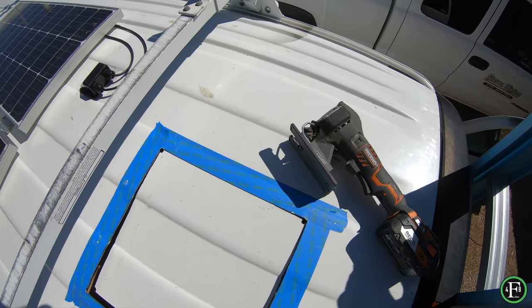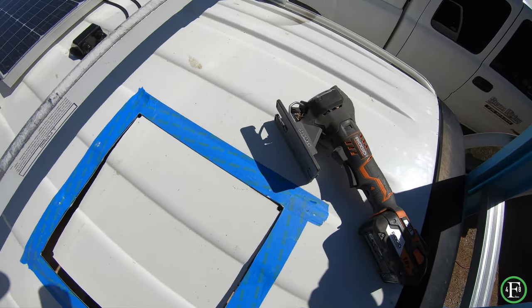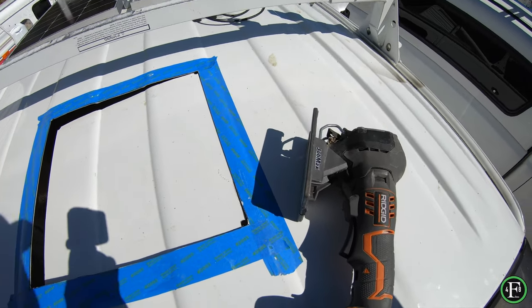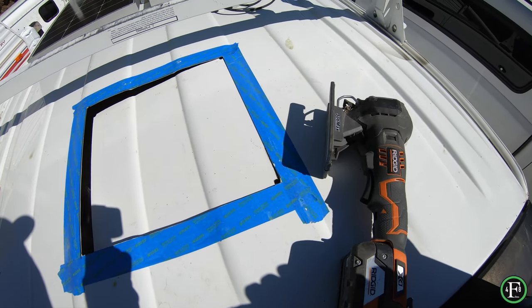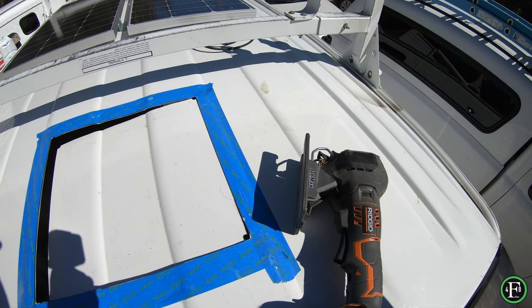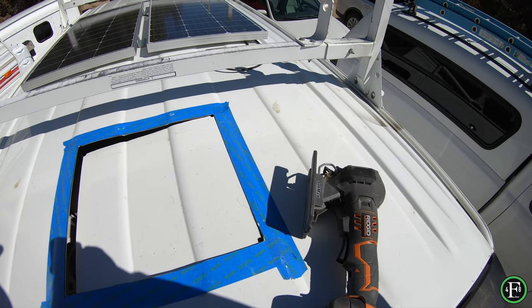I snapped a blade — that's probably going to happen. It's probably good to have somebody help you on this, but I'm doing it solo so you can too. I've got one more blade, hopefully we don't blow it. I'm going to shut the camera off, cut this last piece, and then I'll show you what it looks like.